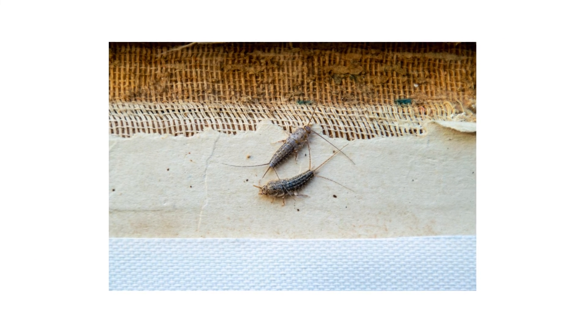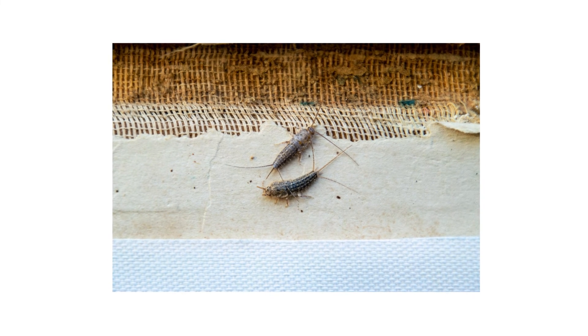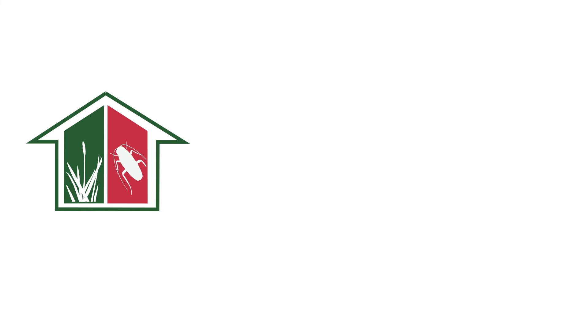Firebrats can appear suddenly to ruin any stored food or books, but there are ways to manage and control an infestation that's gone out of hand. With these professional products and tips from Solutions Pest and Lawn, you can stop firebrats from infesting your home. We offer free shipping to help you get control quickly — visit our website to get your products today!